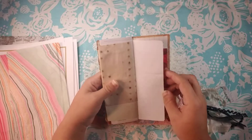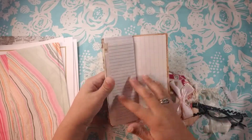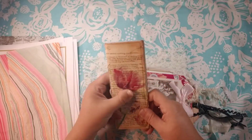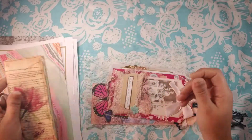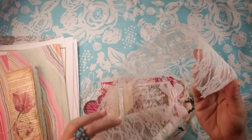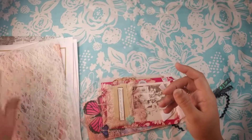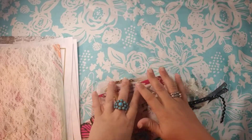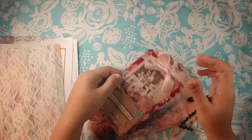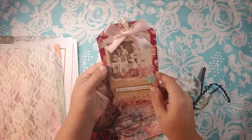A small butterfly — that will be gorgeous in my nature journal. Thank you Steph. And there's some lace, always please lace. And this was the triple tag swap for the Just Junkin group. Look at the tags — it says 'flowers are our constant friends.'